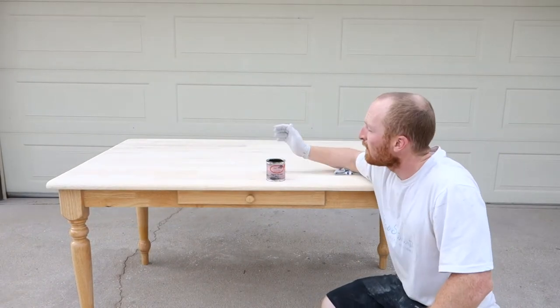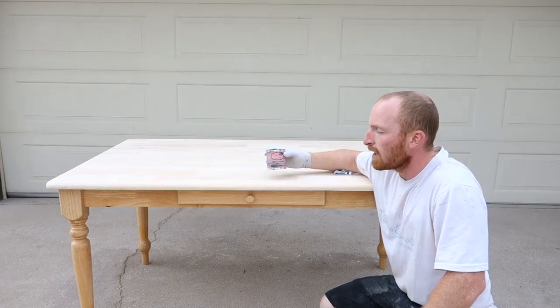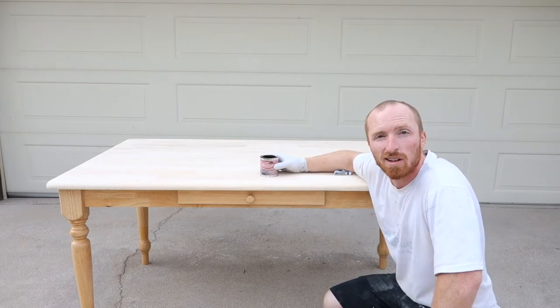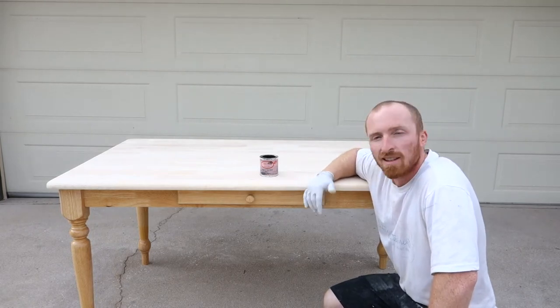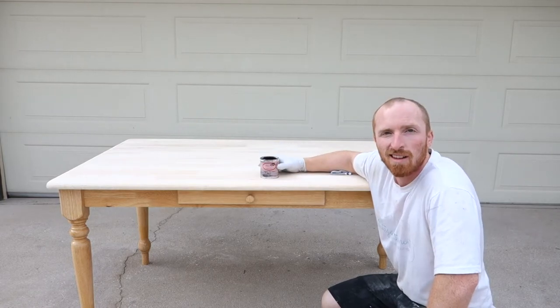Alright, it is now time to put some stain on. We've got Dixie Belle No Pain Gel Stain, and we're going to do it in walnut color — really nice product. As you will see, this product goes on real nice. We'll just stain the top, and then we'll pick out our color paint for the base. Next thing we know, we'll have this thing completed. Let's put some stain on.